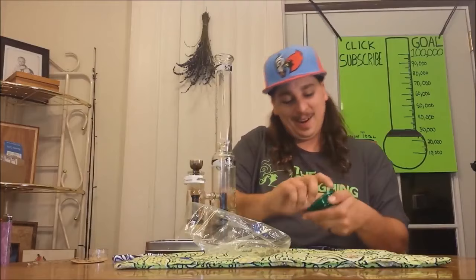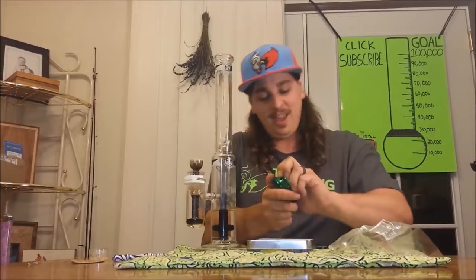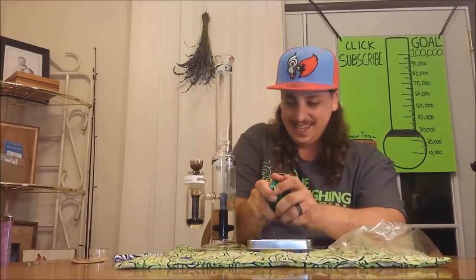First off, if you guys are gonna try this, definitely let me know what's up — go down in the comments and let me know how it worked for you. Believe it or not, this is gonna be our fourth never-ending bong hit of the day. It's crazy here at Custom Grow 420.